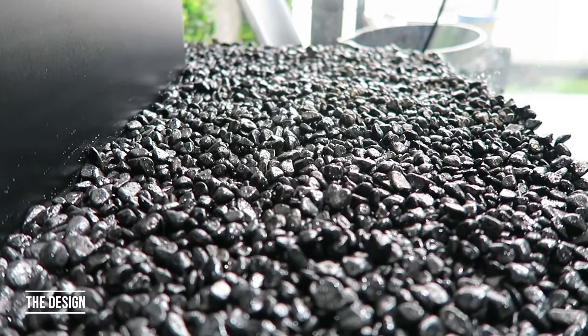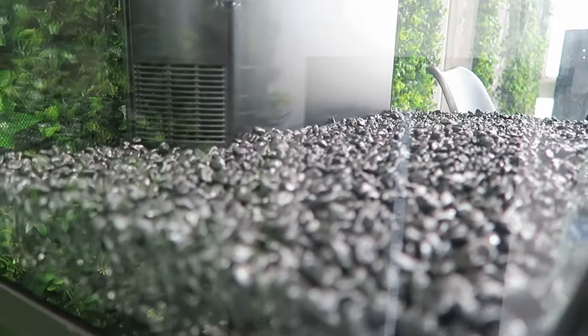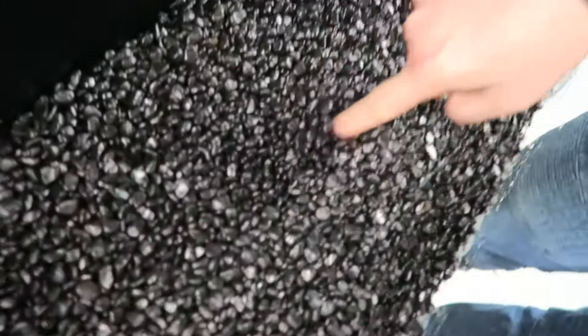Okay, so we've leveled out the gravel. You're probably going to need about 20 kilos of gravel at the bottom of your tank — that gives you enough room to place any decorations on the inside.